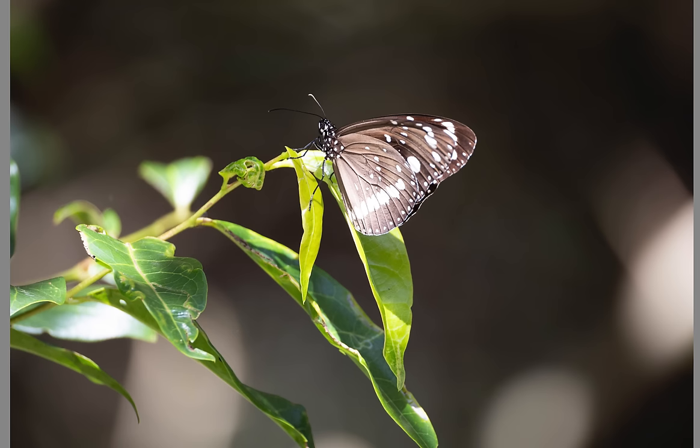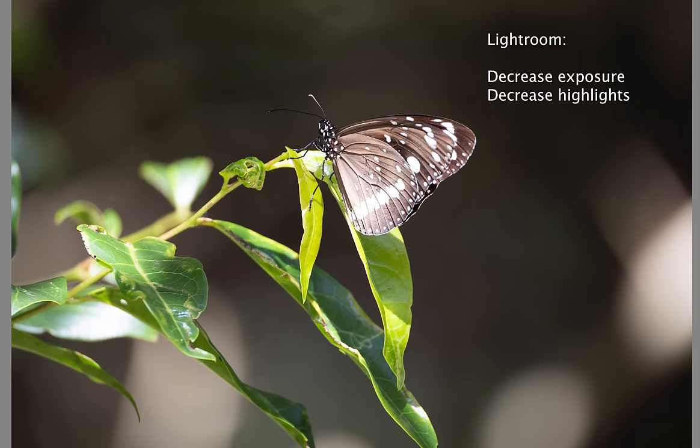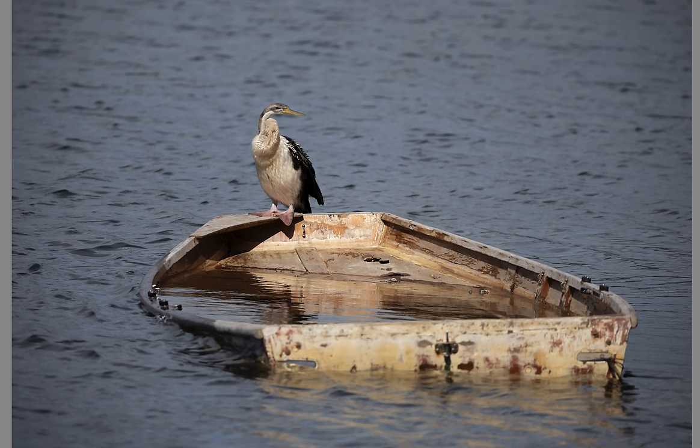Good old butterfly — again just recovering some highlights. Instead of spot metering I was using matrix metering, and it was evaluating the whole scene which is predominantly dark, so it averaged it out and brightened up areas where the highlights are, bringing them up perhaps a lot brighter than intended. I've just brought that back in Lightroom.